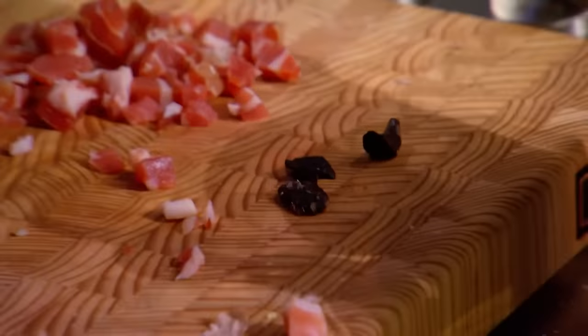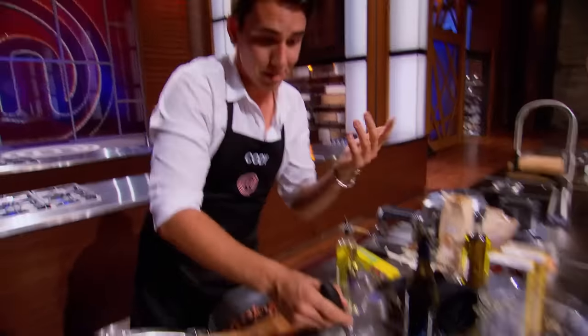I'm gonna prove that I'm a top contender by making a rocking tortellini today. We're gonna do a mushroom, black garlic, pancetta filling. This is love food. Smells good already.